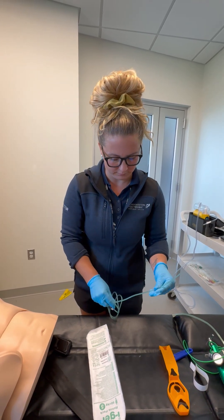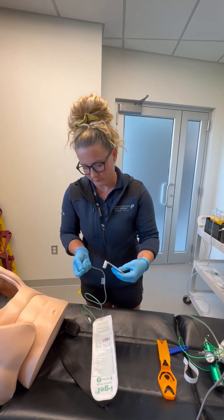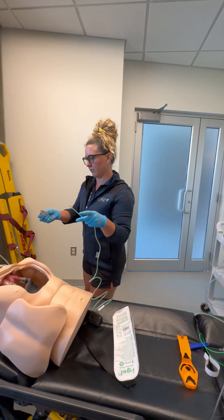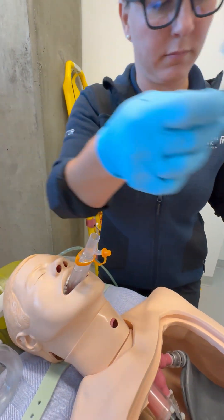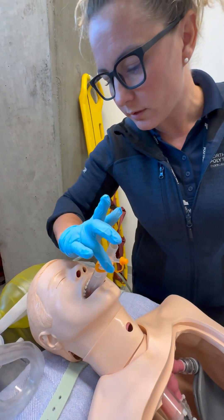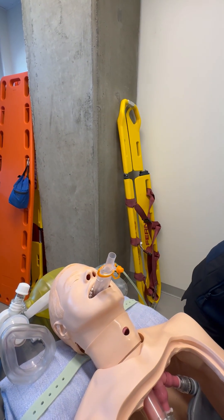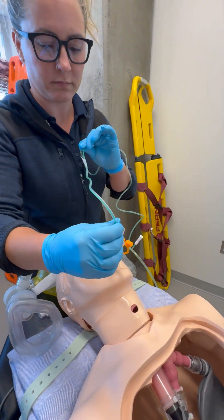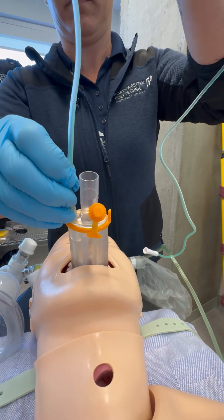You'll apply lubricant over the proximal end of the gastric channel of the i-gel — not the suction catheter. You will then insert the suction catheter through the lubricant and into the gastric channel of the i-gel until the taped depth indicator reaches the outer edge of the channel.